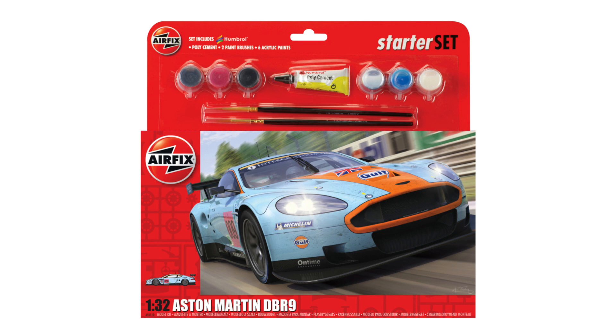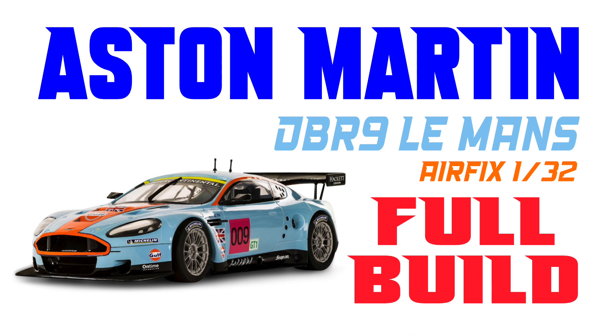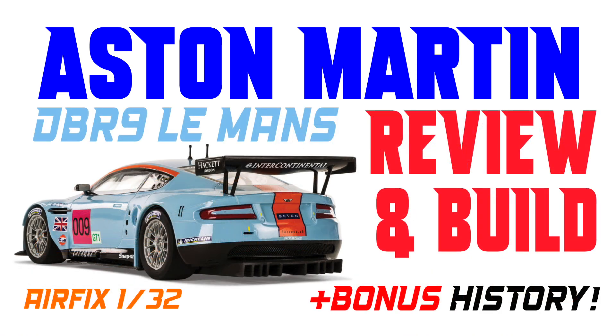Hi there, I'm Gary, welcome to my channel and welcome back if you've been here before. Today is unboxing day on the kit of the week, and the kit this week is the Airfix 1/32nd scale Aston Martin DBR9 racer. I'll be having a look inside the box, at the kit's history, and what competition is available on the market. There will also be videos later in the week of the making of the kit, and then the bonus combo video with some extra historical material.